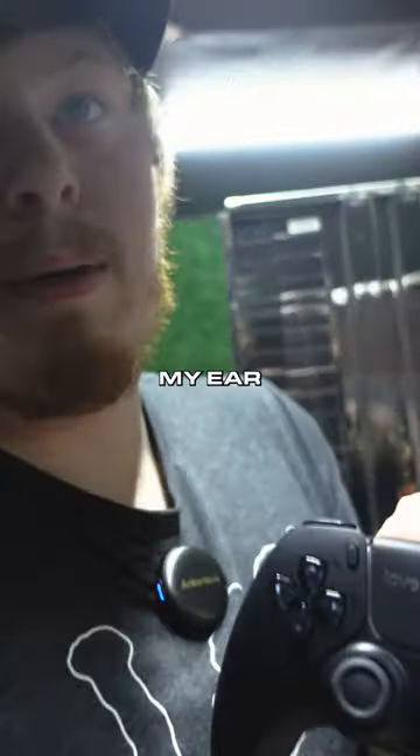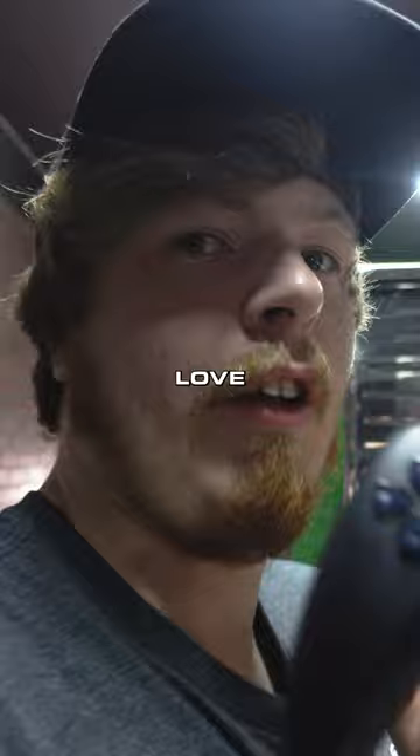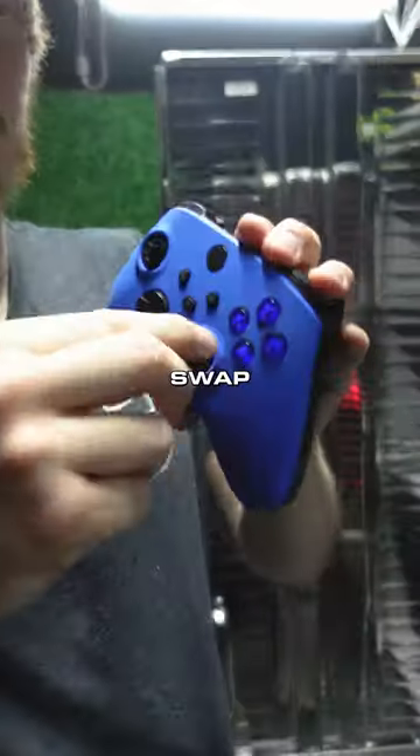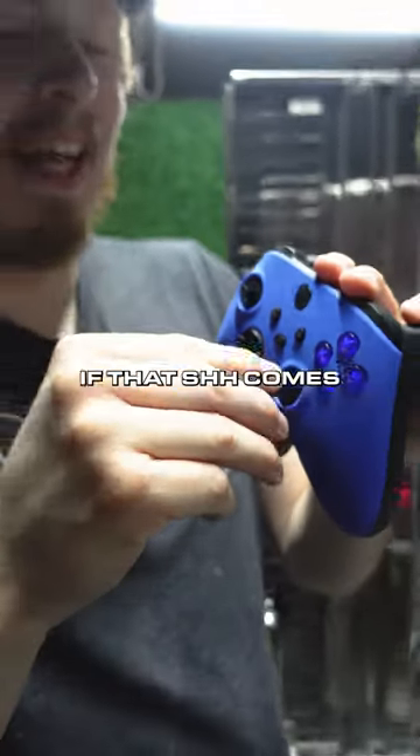Get that camera out of my face, you understand? Swap top thumbsticks — if that camera comes a little much closer...